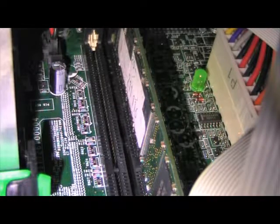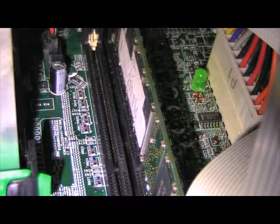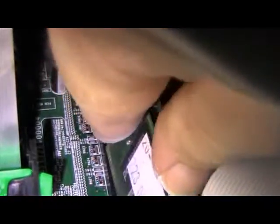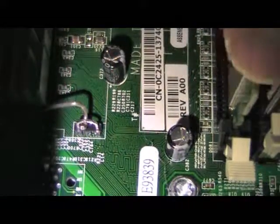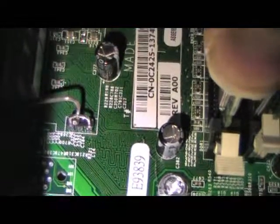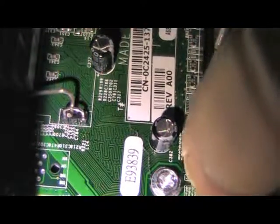Watch my unsure movements as I try to get it in the slot - remind me of when I was a young man. When it's in, you'll hear a snippety snap, at least you should. One, two - that should have been two right there. Two - okay, that means the memory is installed.